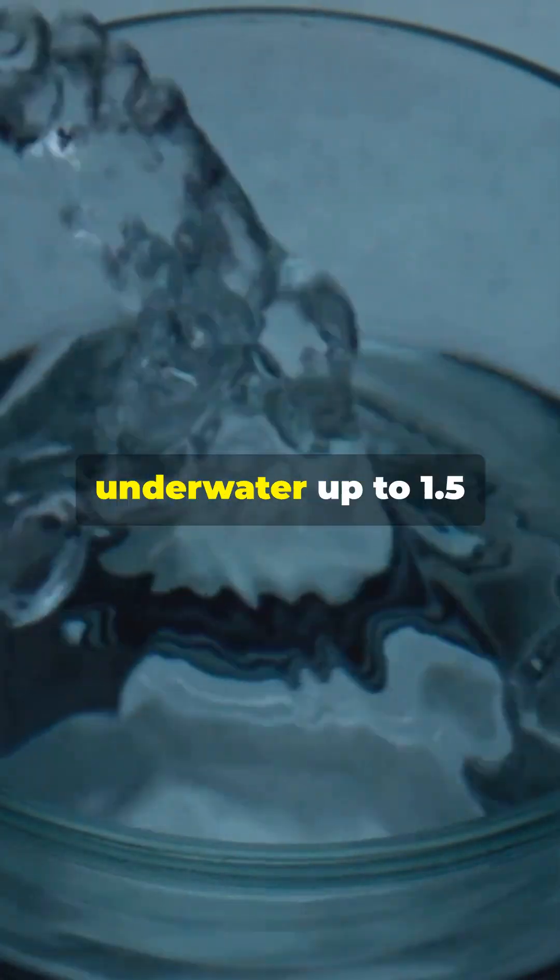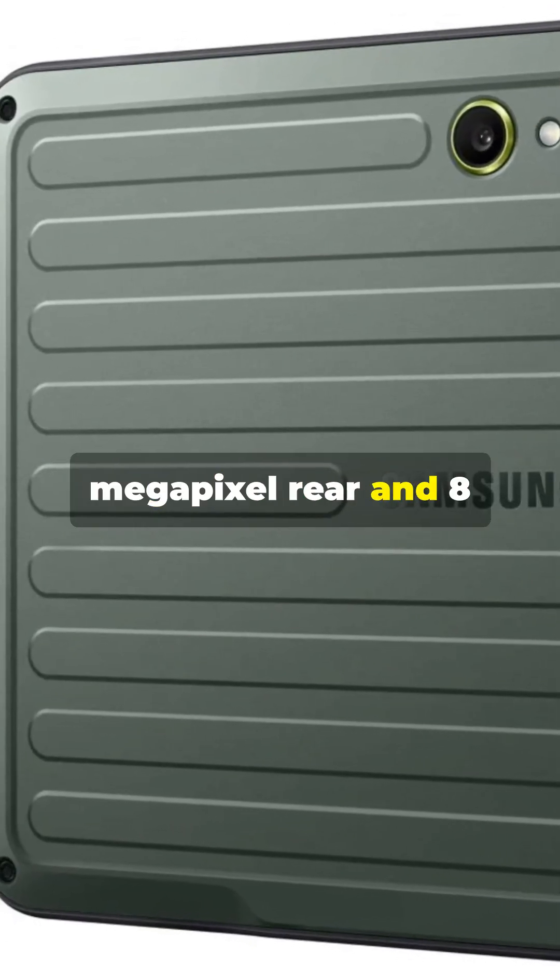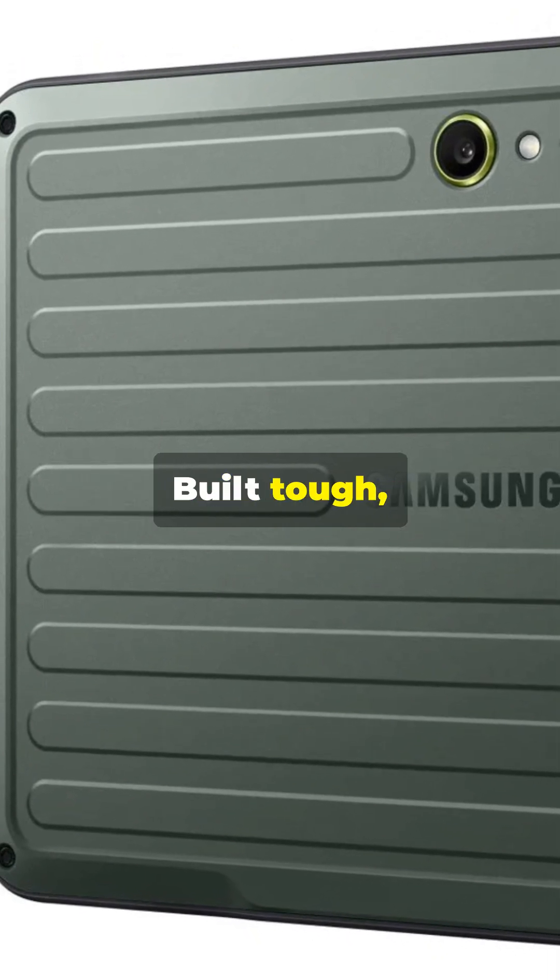IP68 rated, it can survive underwater up to 1.5m for 30 minutes. Running Android 15, it packs a 12-megapixel rear and 8-megapixel front cam. Built tough, but still smart.